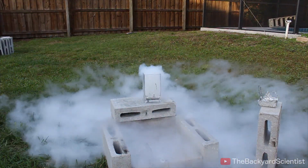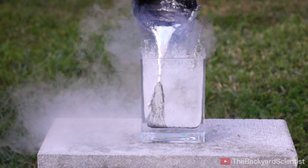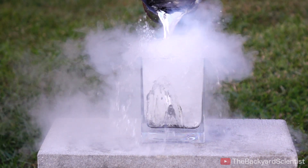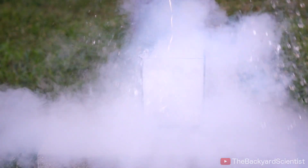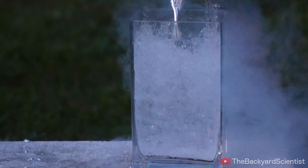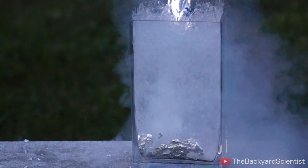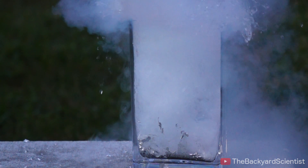The molten aluminum falls through the liquid nitrogen like it's not even there, but there is such a big temperature difference that there's a lot of rapid boiling of the liquid nitrogen. Nothing explosive, but it is pretty noticeable. The batteries in the FLIR infrared camera ran out, so I didn't get to capture that in infrared. And my camera only captures two seconds of slow motion, so I didn't get to see the glass breaking either, but it did happen really fast.